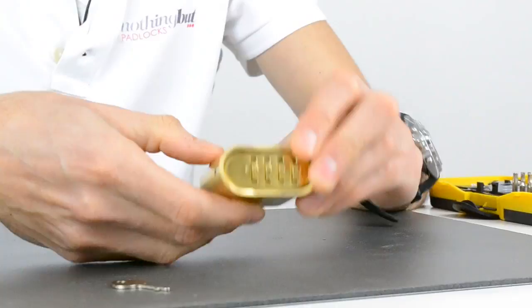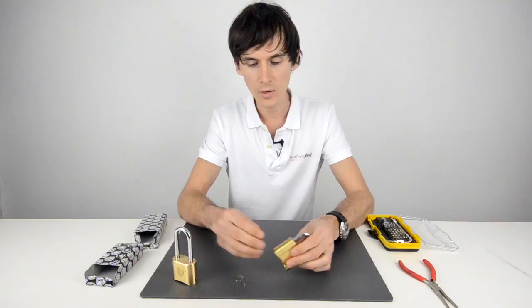So you can push the shackle back in, and whilst holding it shut, spin the numbers. And you're then locked.